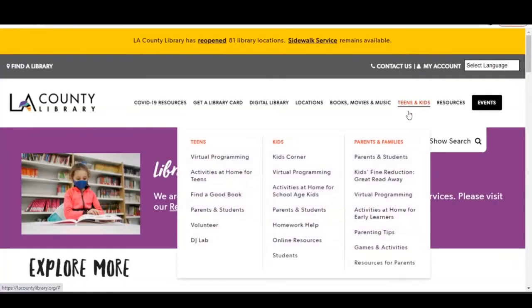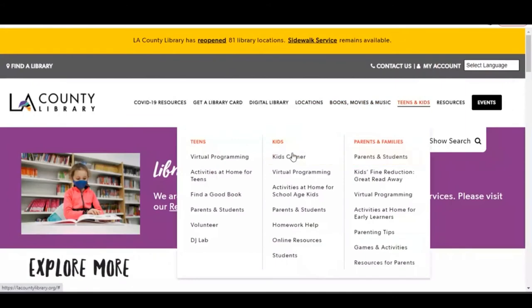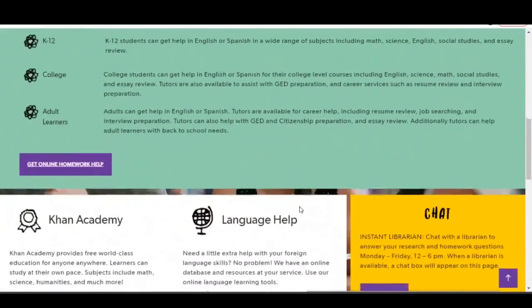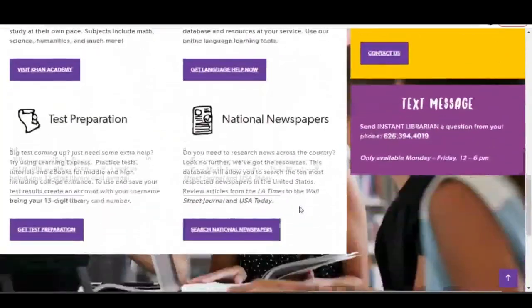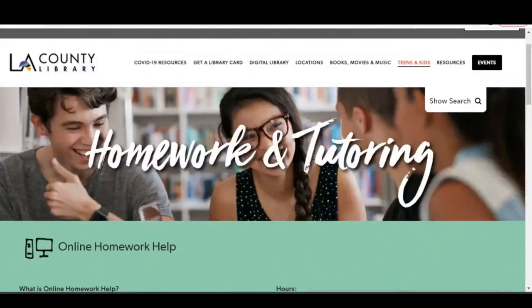Don't forget to check our webpage for great resources like our homework and tutoring page, which can be found under the teen and kids tab for homework help. With your library card, you'll have access to online tutoring with Brain Fuse from kindergarten to 12th grade, including help for college students and adult learners. Thank you, and please take a moment to fill out a survey in the description box. Don't forget to like and subscribe to our channel for new videos. Bye for now!